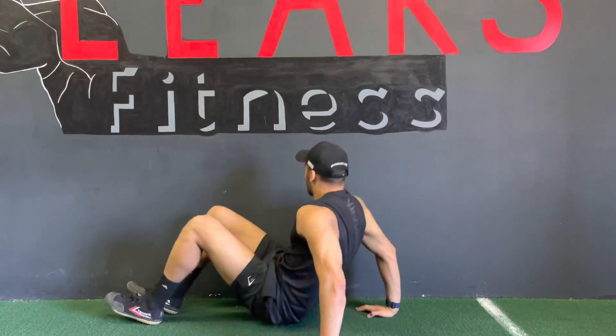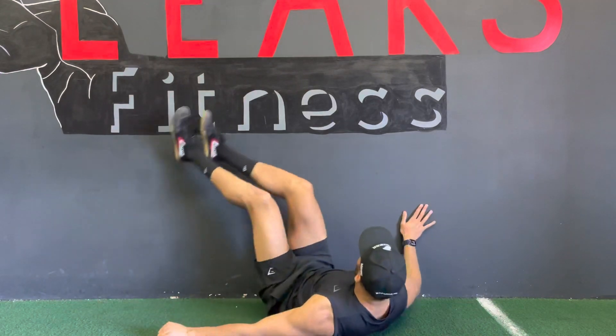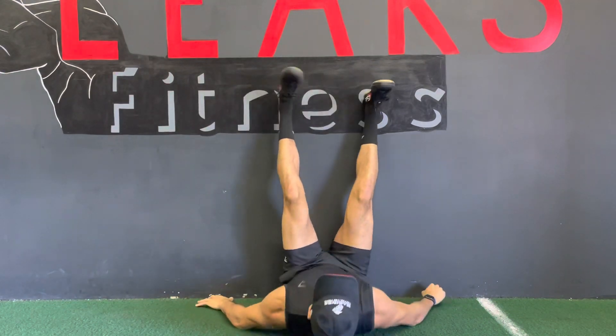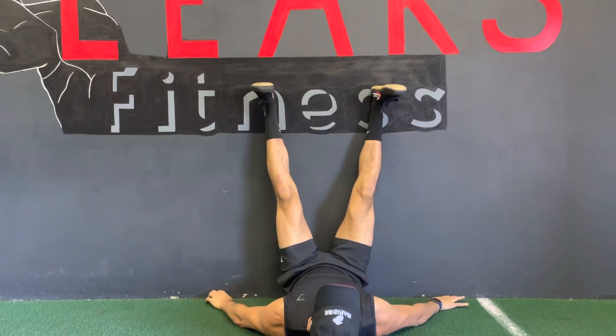I'll show you how to set it up. What you want to do is scoot your butt as close as you can to the wall, whip those legs over, and get your legs as straight as they can be against the wall, even if you bend.